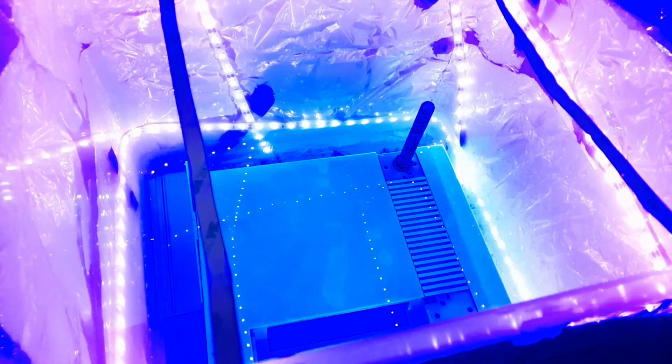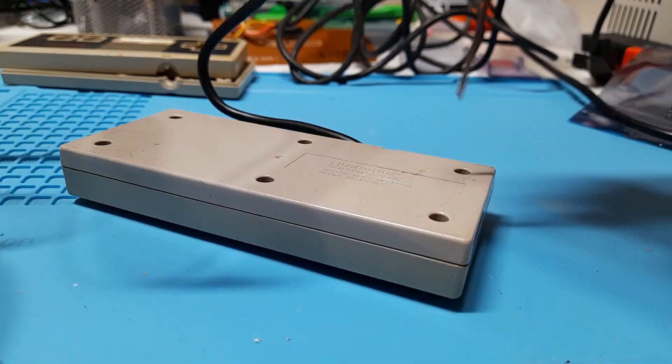A lot of older devices use bromine in their plastic as a fire retardant. Over time, UV light will interact with that bromine and it causes the yellowing that you see on a lot of older systems. To reverse this, we're going to use a process called retrobriting — basically you submerge your system in hydrogen peroxide and expose it back to UV light, and it reverses that yellowing.